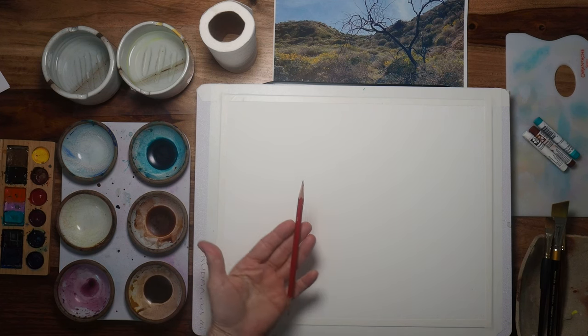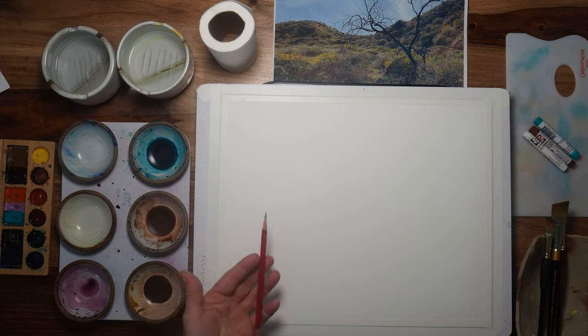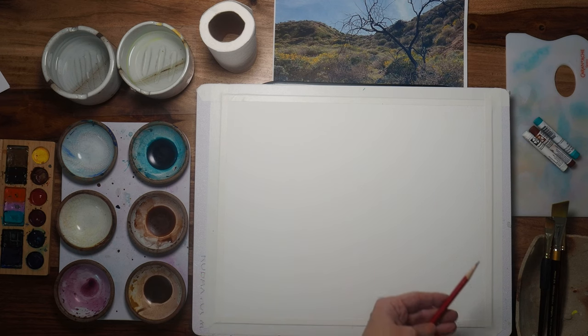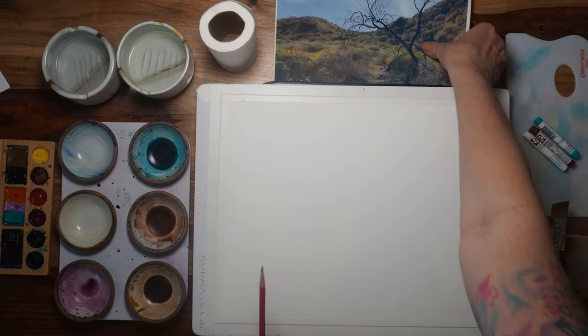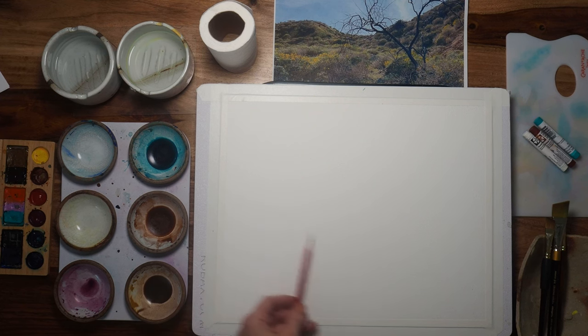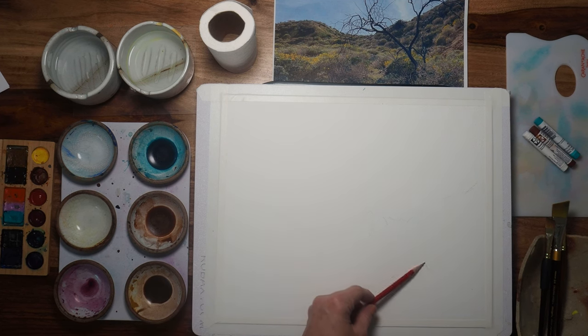If you're going to use pencil, think of it this way: whatever pencil I put on the paper, I'm going to leave on the paper. That way it will cause you to use less strokes to state what you're doing. I do want my horizon here to speak up.